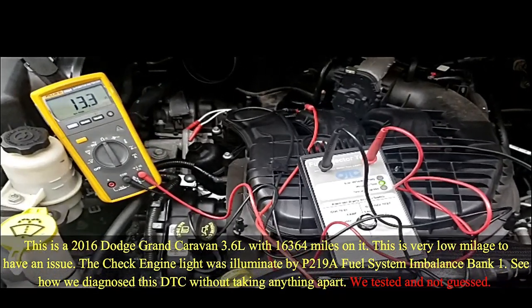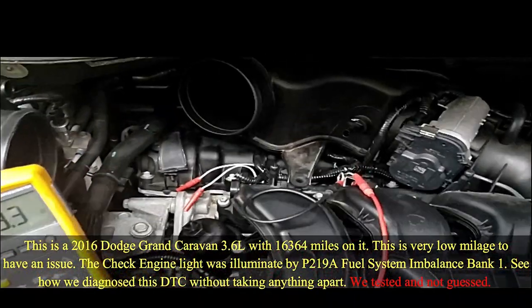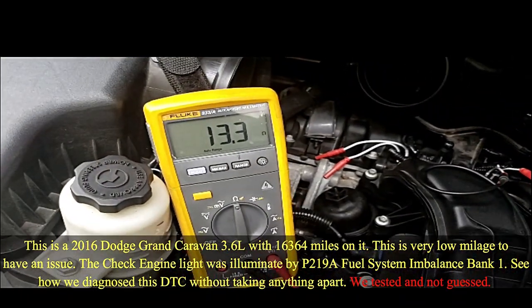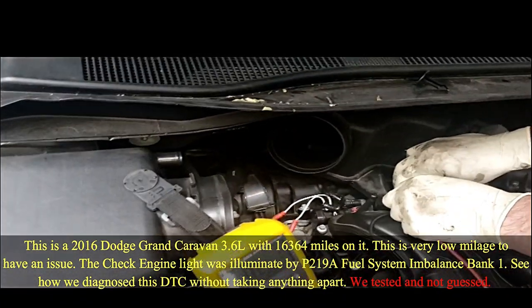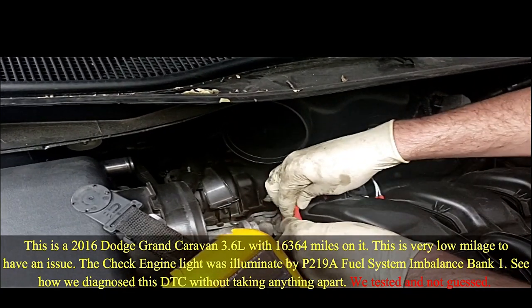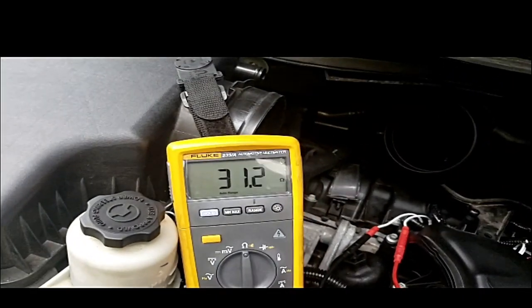One of the things we tracked it down to is a problem injector. We're on a good injector back here. We're going through this box with our lead, and we see we got 13.3 ohms. We're now going to switch over to the cylinder that we believe is the problem and check our ohm resistance.